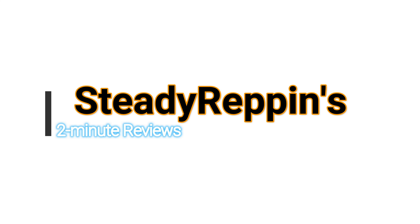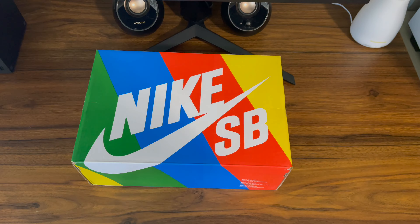Welcome back guys to another Steady Reppin' 2 Minute Review. Today I'm going to be reviewing the Chunky Dunkies — very awesome shoe. Someone over on my TikTok wanted to see these in more depth, so I hope this video helps you out, buddy.